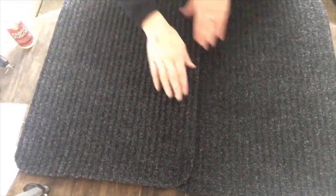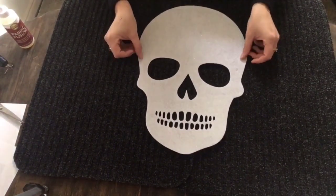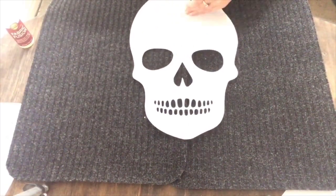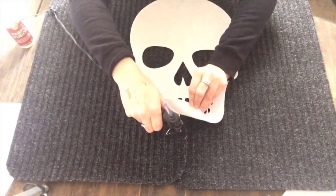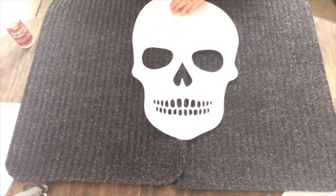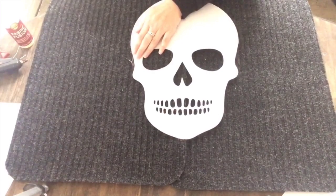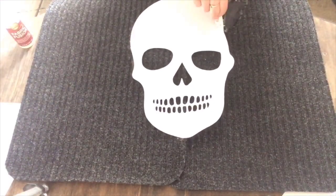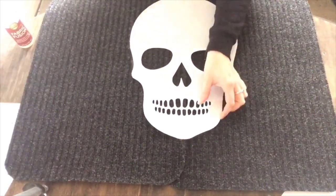Made sure that it was really fused together and had a good hold. Then I took this felt skull that I got at the Dollar Tree and I placed it in the middle. I just took my hot glue gun, hot glued it at the top to the doormat and then at the bottom. Once it was placed down and glued there I wanted to just glue around the edges of the skull. Then I did that again to the other side — just hot glued that side down too, pressing it firmly down making sure that it had a good hold.